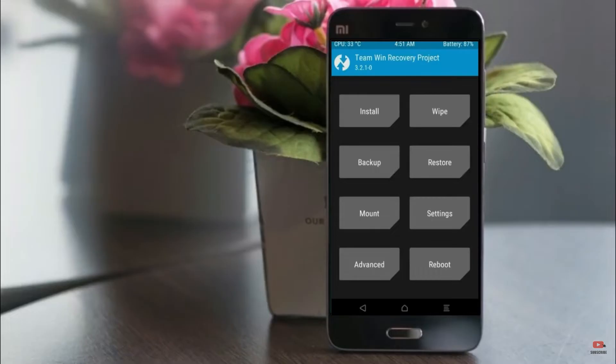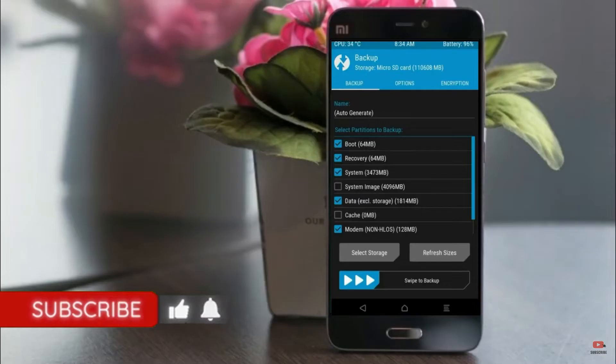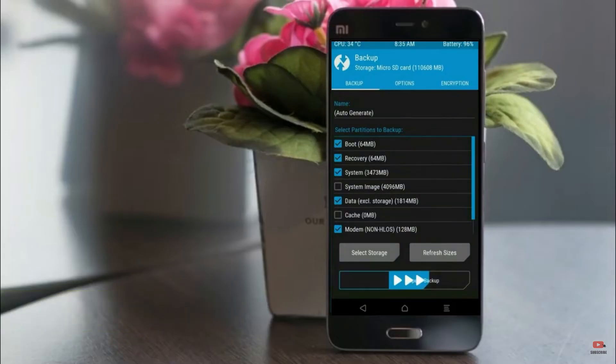Then we have to take a complete backup before we flash the custom ROM. Select backup — we have to choose boot, recovery, system, data, and modem. After selecting these, swipe right to confirm.